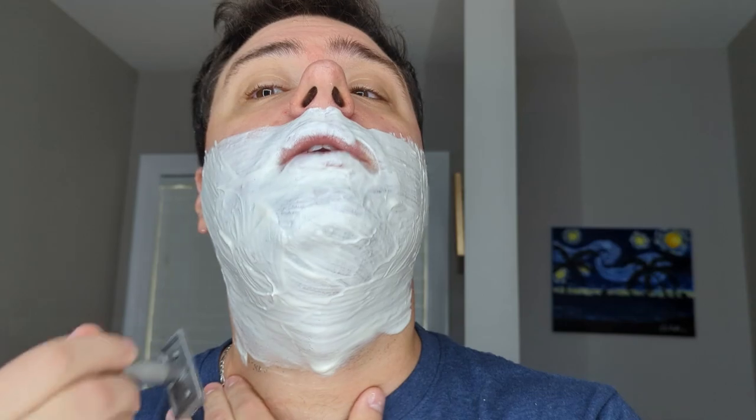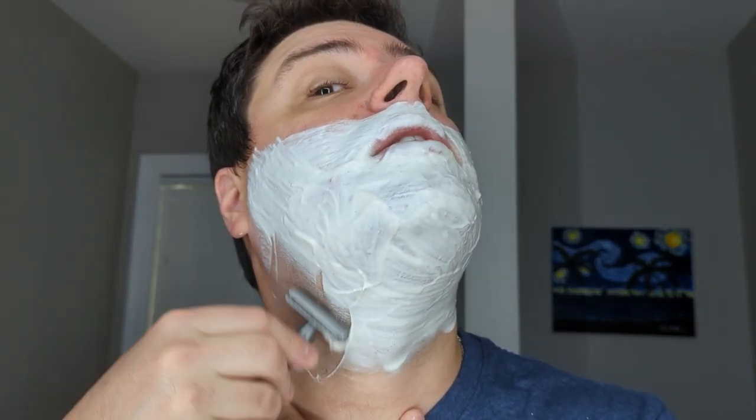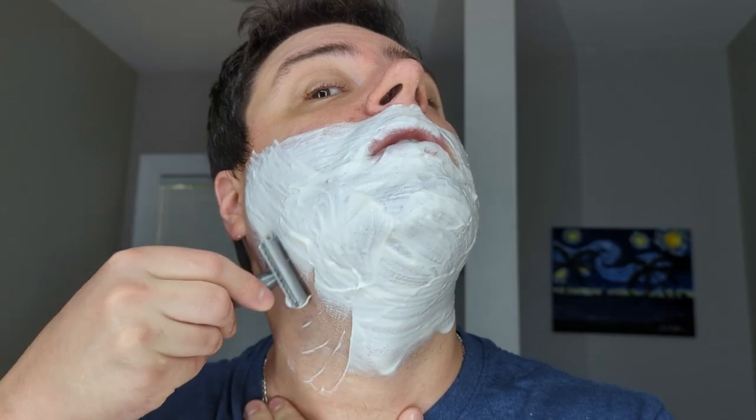Last pass against the growth — and against the growth right here on my neck is actually going down. My neck grows so weird.